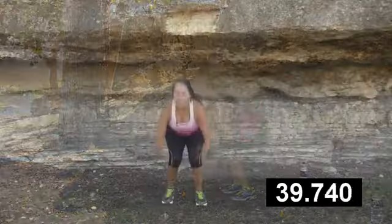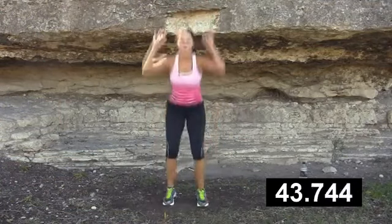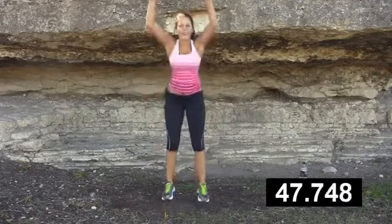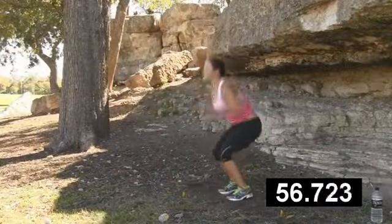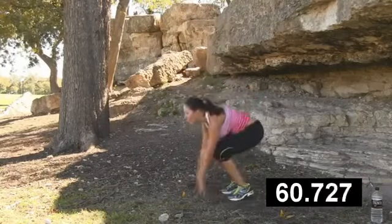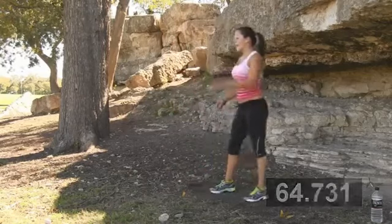What's your trouble spot? You got something you want to work? You let me know. Ten more seconds right here — come on, you can do this. Five, four, three, two, and last one. All right!